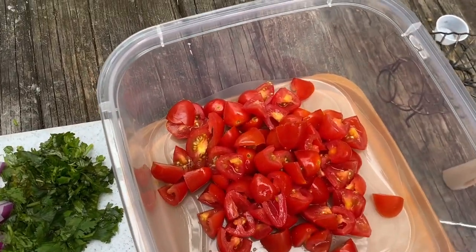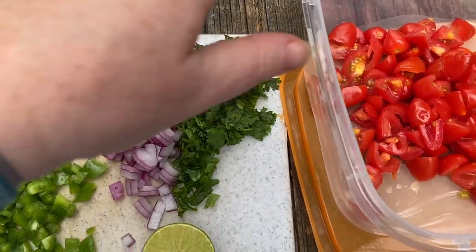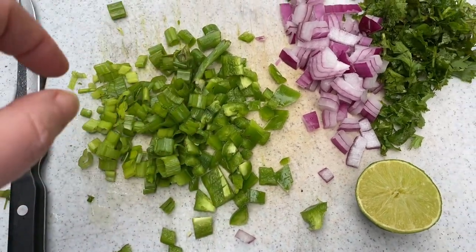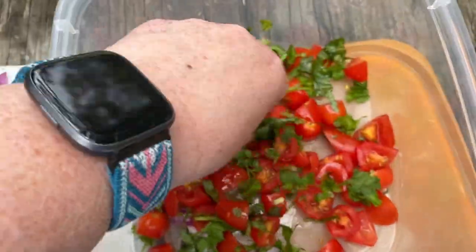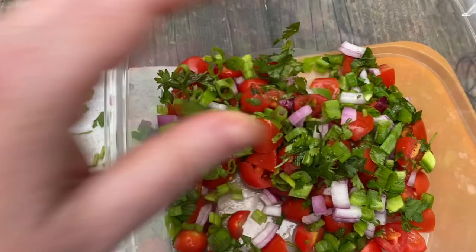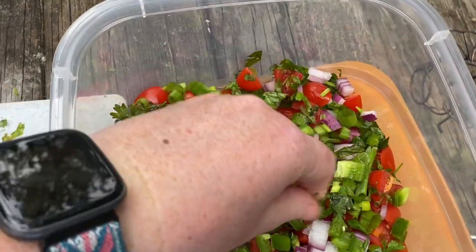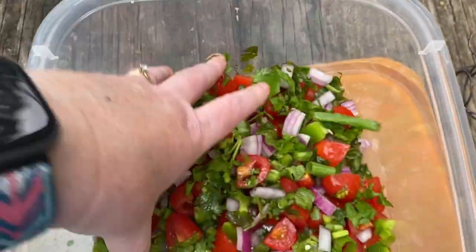I've already chopped up a small pint of fresh tomatoes — I just quartered these. I've got some cilantro, green onion, red onion, and a jalapeño with only a few seeds in it. I'm just gonna throw all my ingredients in together and give it a mix by hand. You can add as little or as much jalapeño as you want. Cilantro is one of those love-it-or-hate-it things, so it just depends on your tastes.